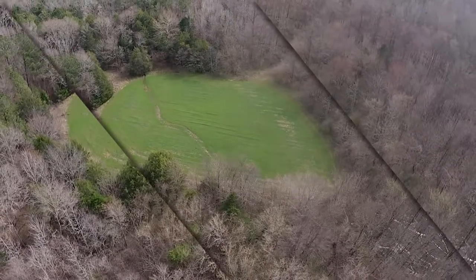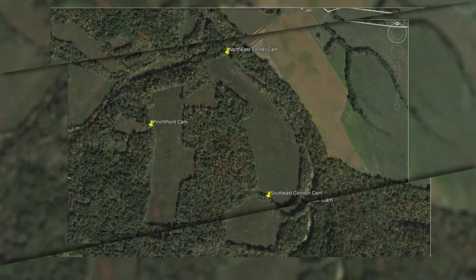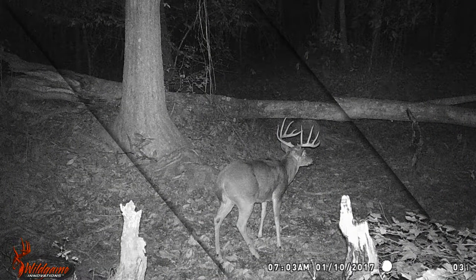If you are trying to pattern a particular buck, target trails near bedding areas. Secluded field corners and corridors of trees between fields can be good areas to target bucks as well.